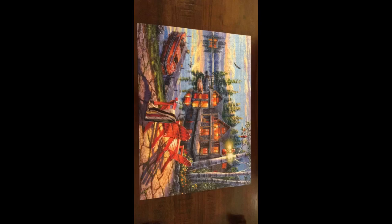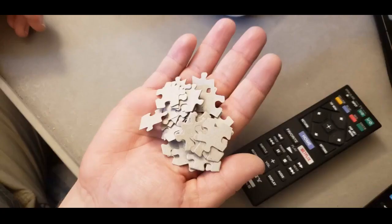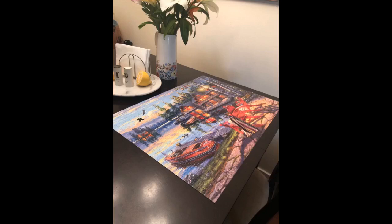The how-I-did-it section for this puzzle: I went chairs and boat first — red, so it was easy to pick out. I ended up with a lot of house pieces too. I next moved to the ground beneath the chairs and then the house. Next the white trees, and finally water and sky.